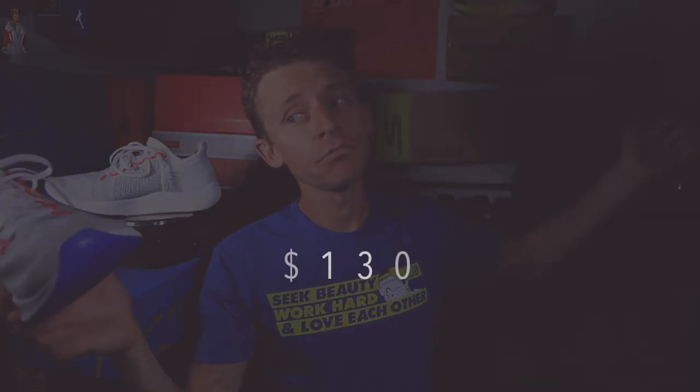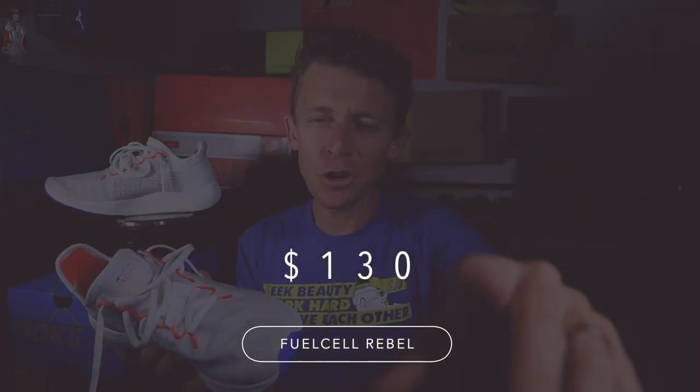Moving on to the price: $130. I'll take it. I also saw 140 euros on the European website. So, $130 US dollars, 140 euros — I'm okay with that.